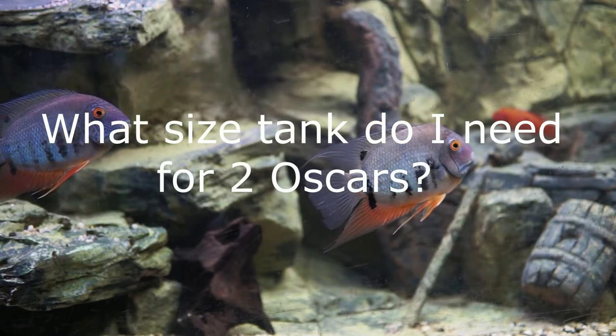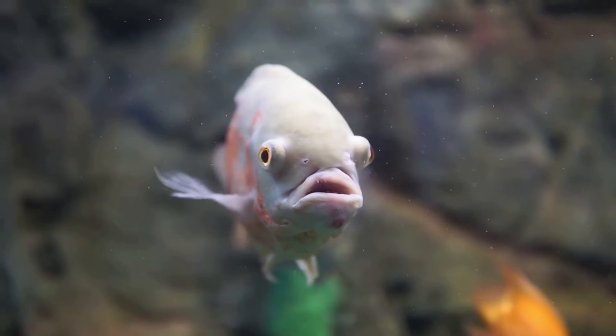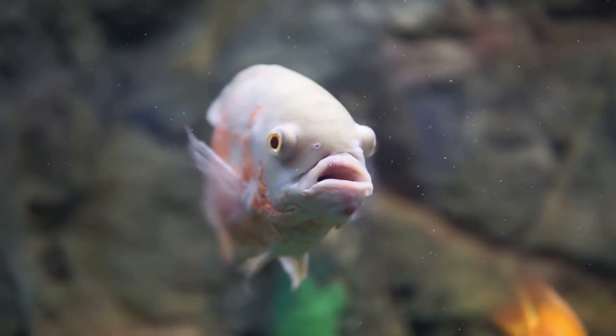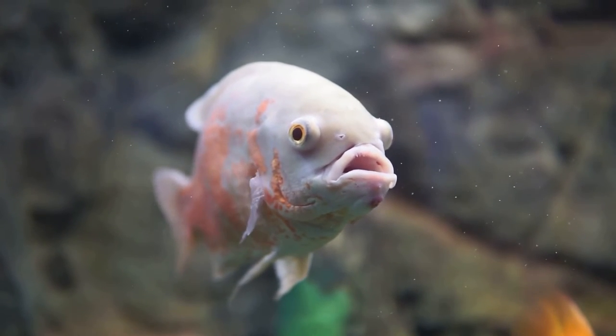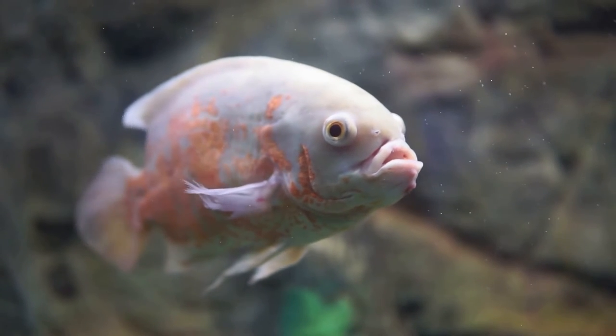What size tank do I need for two Oscars? If you need at least 50 gallons for one fully grown Oscar, how big should a tank for two Oscars be? The straightforward answer is 100 to 150 gallons. I would suggest you get at least 125 gallons for two Oscars. Oscars will soil their water at double the usual rate if there are two of them — they require double the water, double the filter power, double the space, double the food, and will produce double the mess. The bare minimum tank size for two Oscars is 100 gallons, but aim for 125 to 150 gallons.